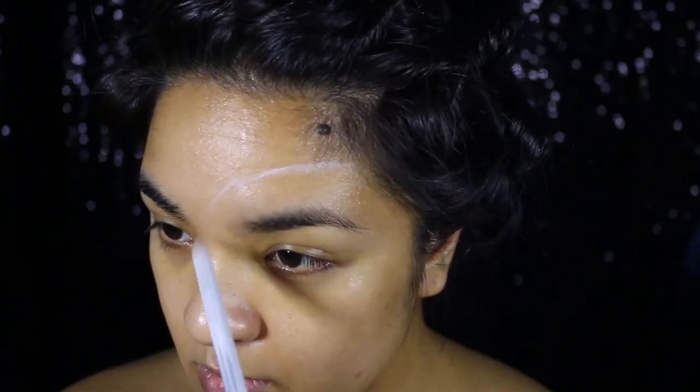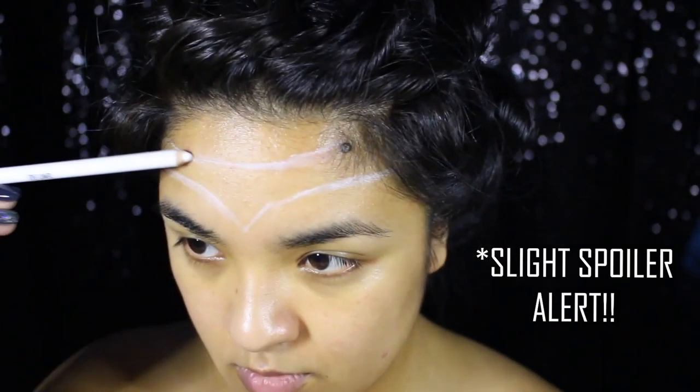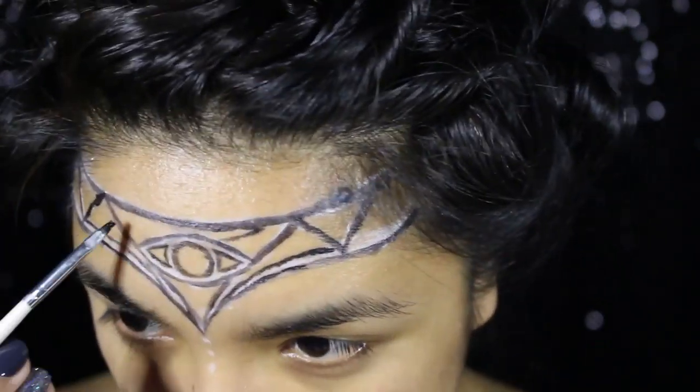Starting with a clean bare face, I'm outlining my Queen Crowned forehead tattoo with a white eyeliner pencil. Slight spoiler alert! If you read the books, you'll know which Queen Crowned I'm referring to, but instead of making my crown just like hers, I'm going to try and make it my own while also incorporating all five magical gifts from the story and the book cover into the overall look. Once I have the rough design down, I'm going over everything with black alcohol-activated paint.